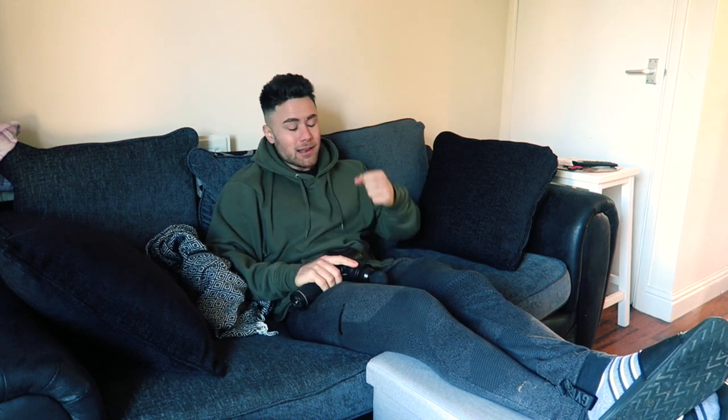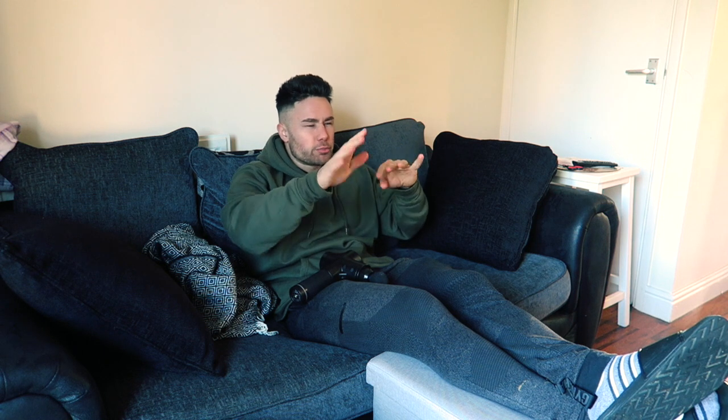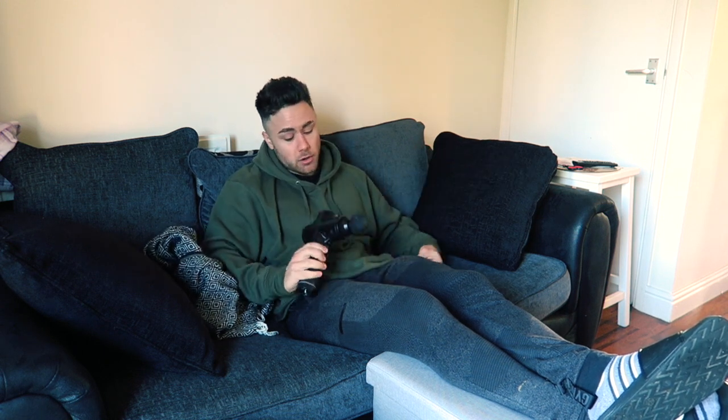Ladies and gentlemen, welcome back to yet another video. I hope you enjoyed that little intro - I won't be keeping that as the intro throughout the whole series, do not worry. It will hopefully change as I improve my posing. I'm going to do a new posing routine or new posing video, new intro. We will see how long it goes for.